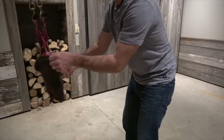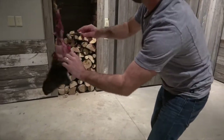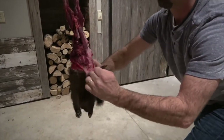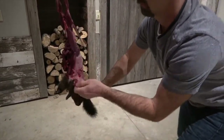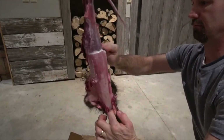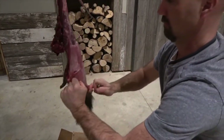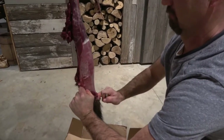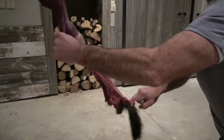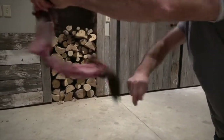Now we're just going to pull them down. The front legs are just like anything else — put your finger through them and pull them out.